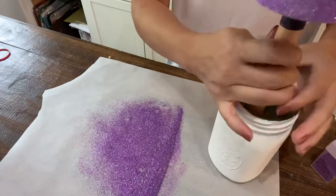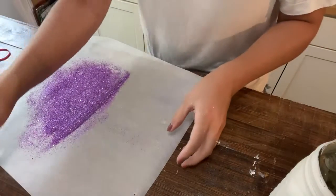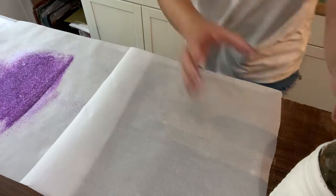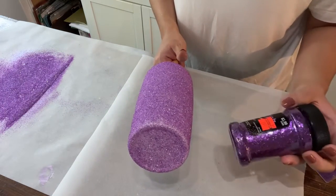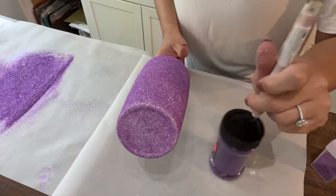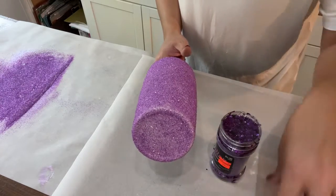Okay, glitter is such a pain and such a mess to work with. I'm going to try the chunky purple glitter I got at Hobby Lobby for 99 cents on clearance. I am not a glitter person, so why I bought glitter I have no idea — I told myself I'd eventually use it. I don't even know how old this is, but at least I'm finally using it. Crafter life: you see something on clearance and you just buy it.